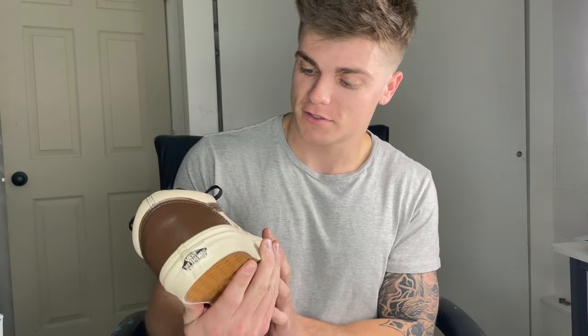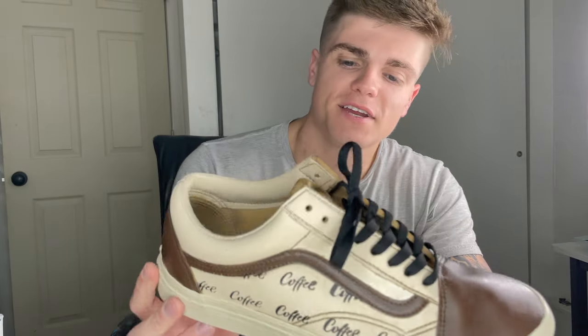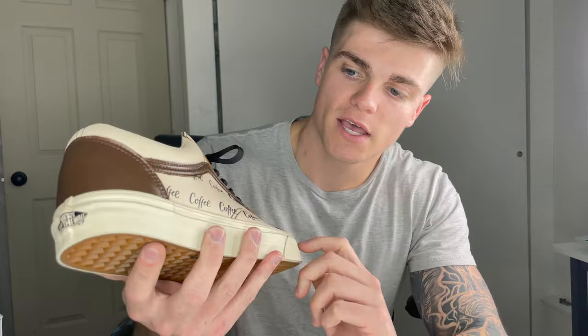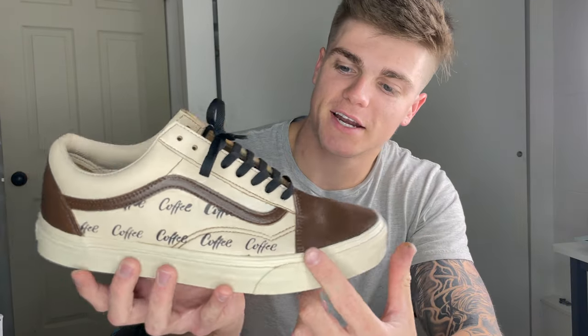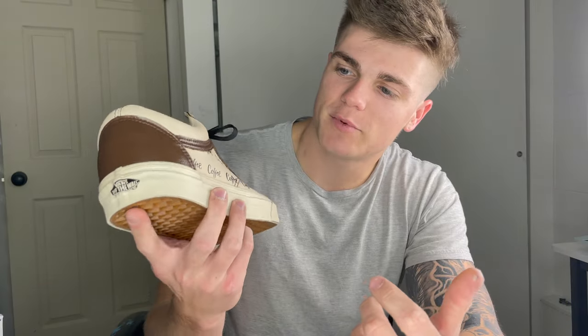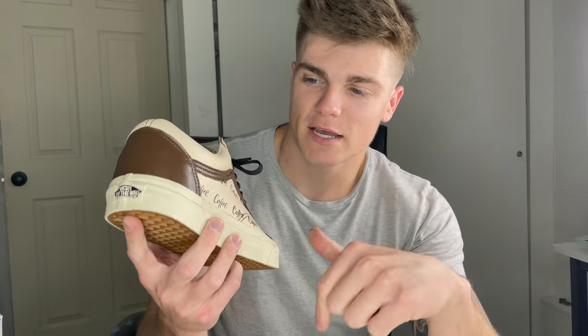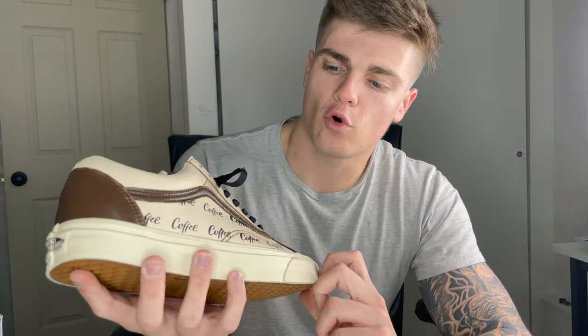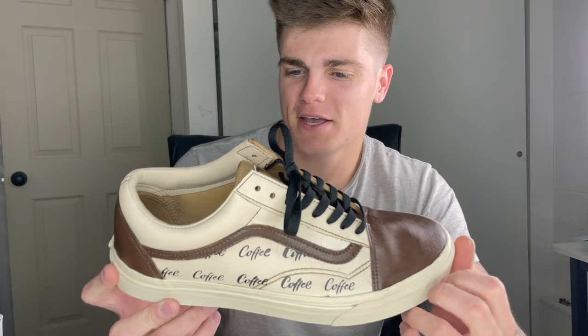I'm done. I actually had a really fun time making these because it's kind of different and the overall look of the shoe looks really cool and pretty tight. I would give it a 10 out of 10 because coffee stains really well and even stained the sole — it's not coming off anytime soon. It kind of looks like an old vintage type of look. Let me know what you guys think down below in the comments. I think they look really good, kind of have like an old-person vibe to it.